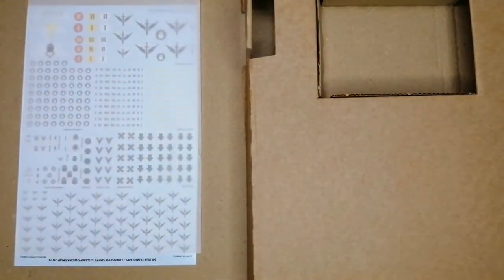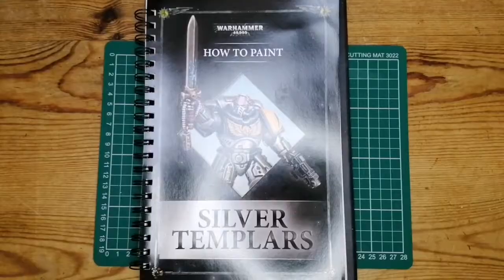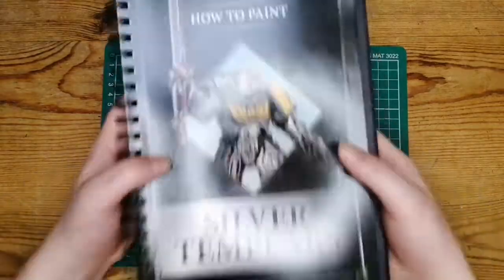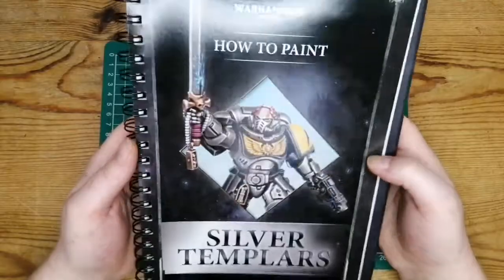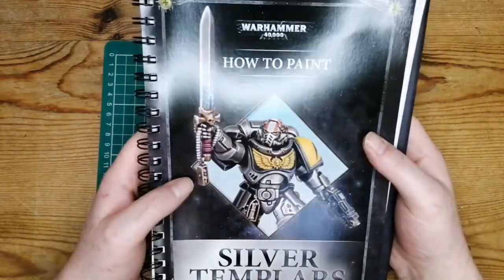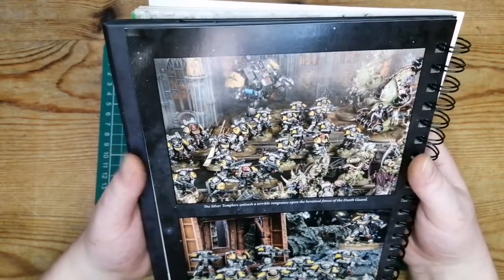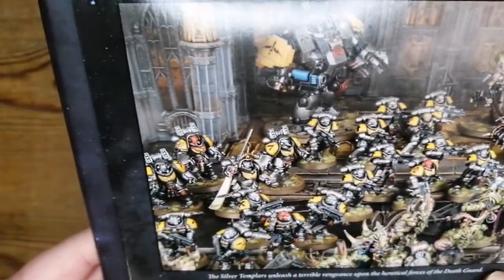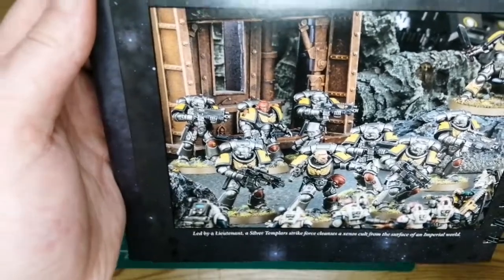Let's have a little look at the painting guide book. It's a lovely looking book — I haven't actually seen these before. Maybe Games Workshop does more of these and I just haven't taken any notice of them. You've got some lovely artwork, and you can see the Silver Templars going up against the Death Guard. It's nothing mind-blowing — it's new Primaris models in a new faction colour — but overall looking good already.